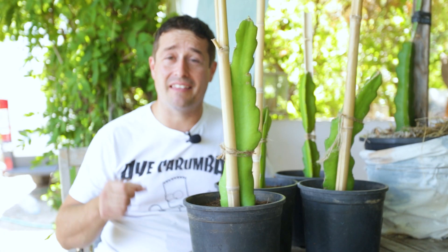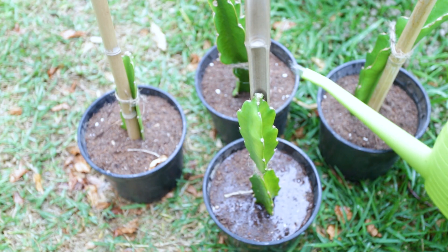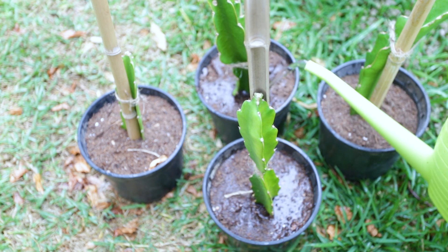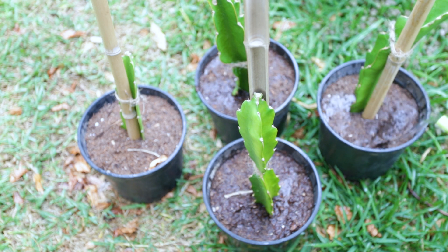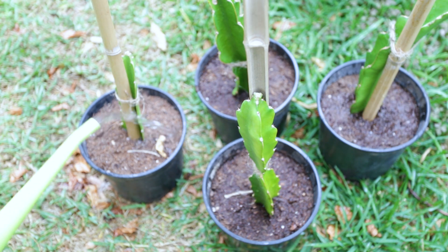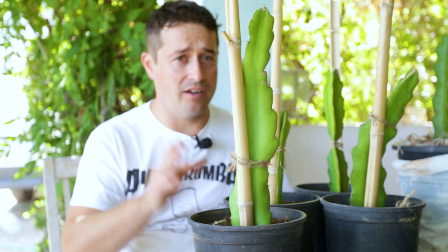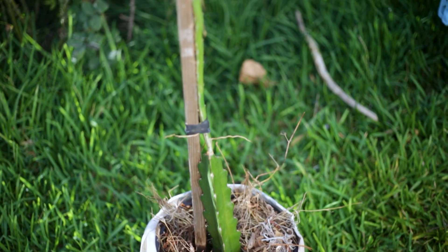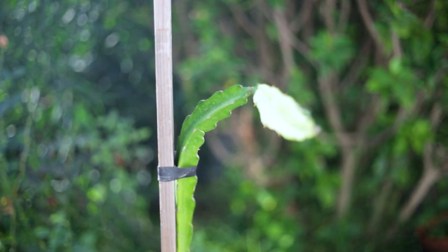And that's basically all there is to it. We're going to give these a gentle watering now and keep them quite moist in a semi-shaded area where they won't be exposed to too bright and hot temperatures, because don't forget they have no roots and can't handle really hot days the way our established plants can. It'll probably take about a month, maybe two months, before we start seeing any signs of growth.